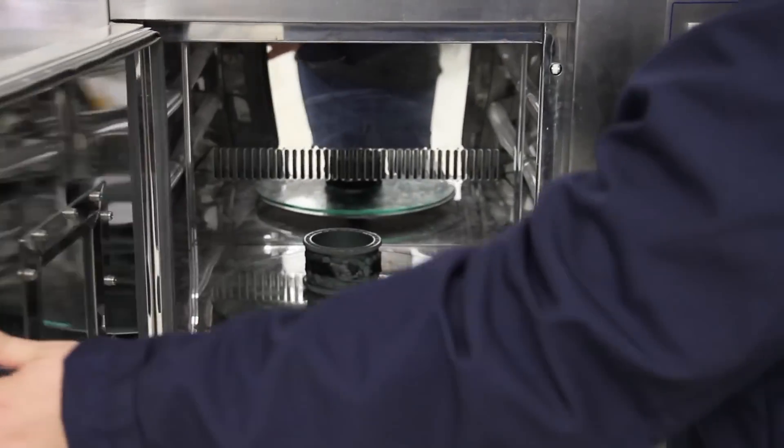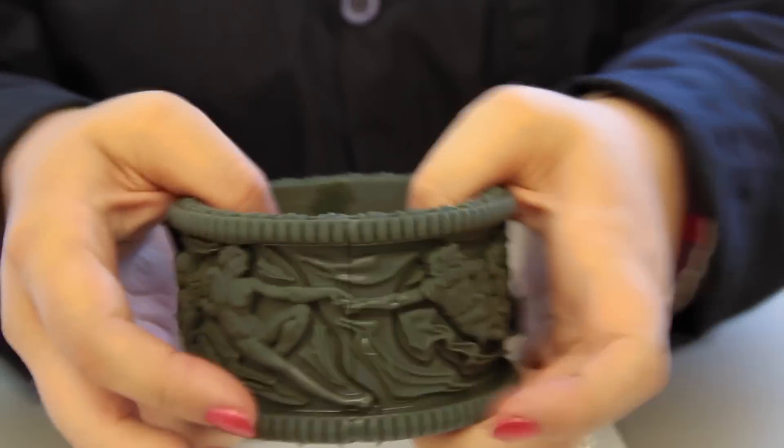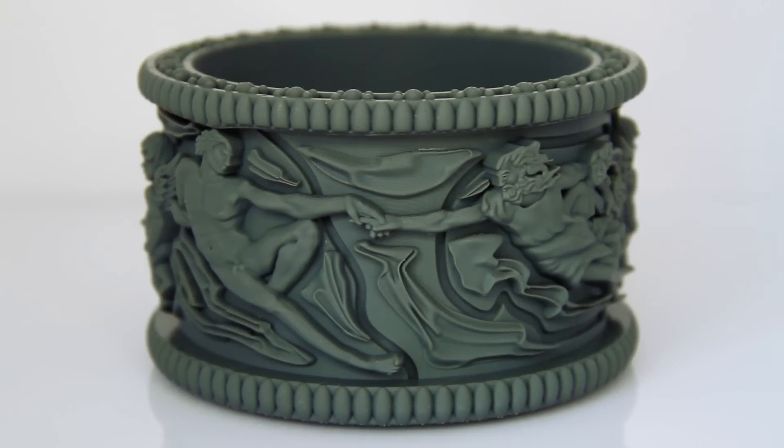Once your part is cured you can go ahead and mold it, cast it, anything you need to do with it at this point. I know with this tip you guys are going to be super successful with the kinds of things you can now build.